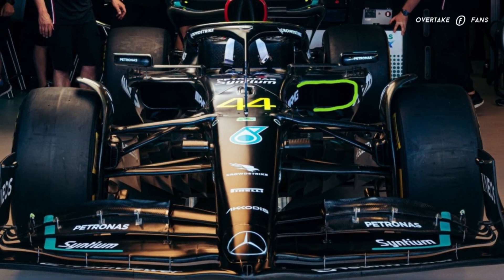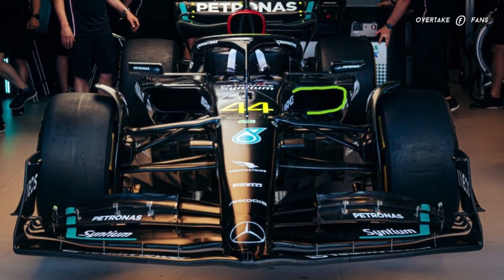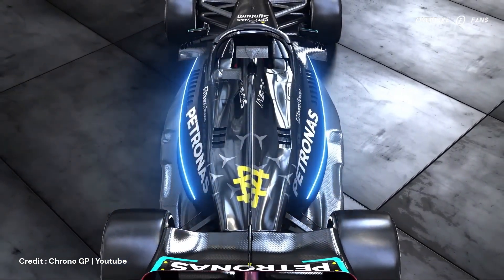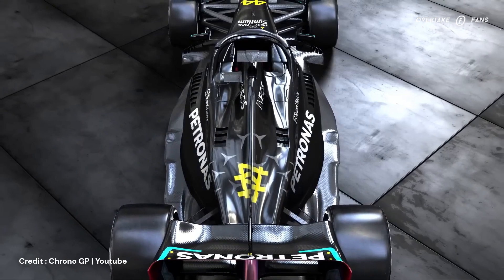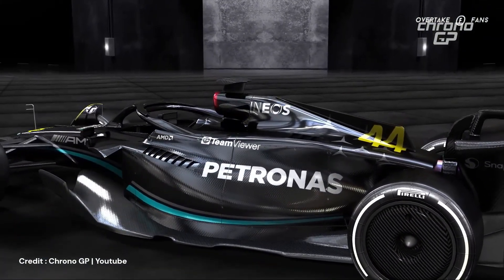Taking a look from the front, you can see the radiator inlet here with a much more conventional opening under the side impact structure. This is a huge change — not just aerodynamically, but also related to the car's cooling system, as the team would have made massive changes under the bodywork to accommodate this new sidepod design.